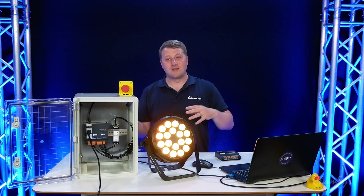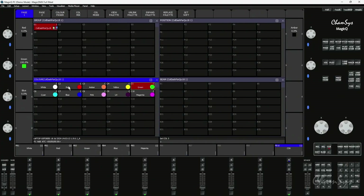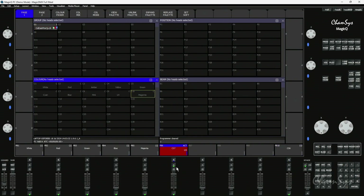The way I would get the scenes in is by sending them over network. As you can see in my MagicQ window I've got full control over the PAR now and can take data through the TenScene Store. I could record a playback — let's say I take Magenta and record that onto playback 6, then clear my programmer. This is just a normal MagicQ playback, and it allows me to send my playbacks over to the TenScene Store.